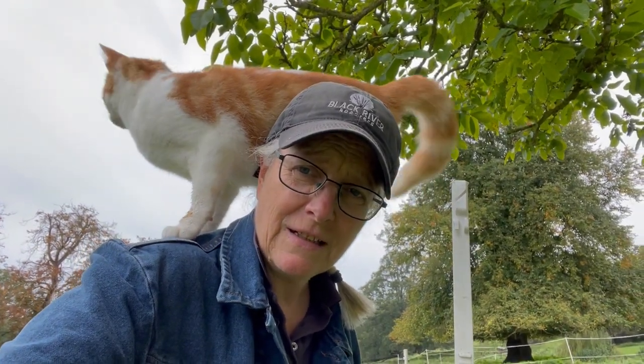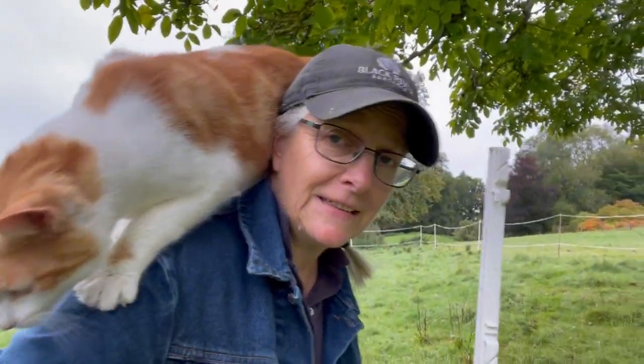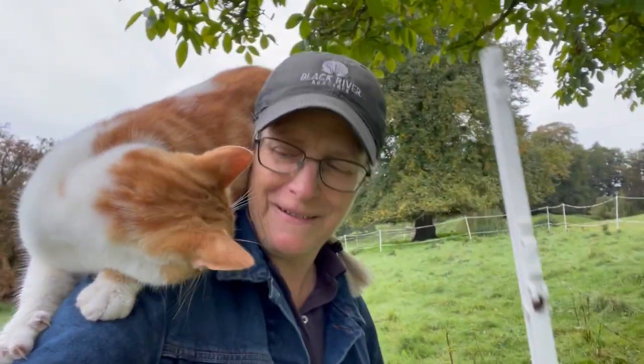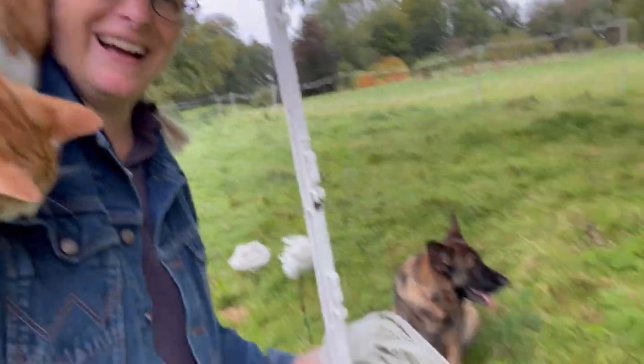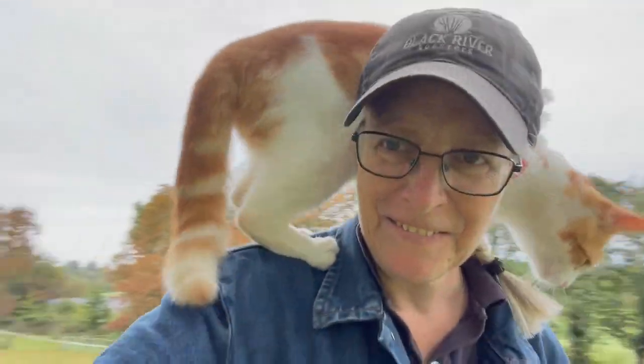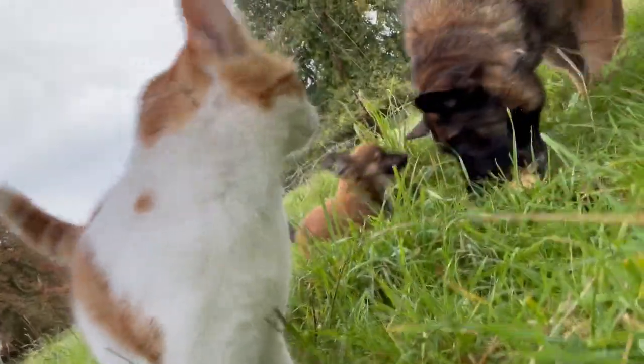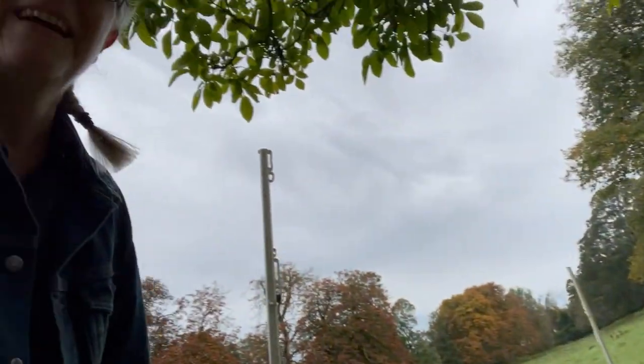How many farmers do you know who go out and do important farming fencing work to graze environmentally friendly, and have a cat who rides right on your shoulder? It's oven mitt today. Here you can see I've got the dogs. Java is very excited and the horses are waiting for me to finish so they can come onto the new stretch of grass. That's what farming with my animal friends is like. We're farming for the environment.